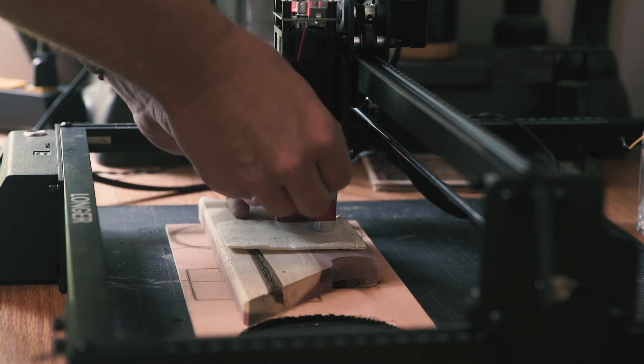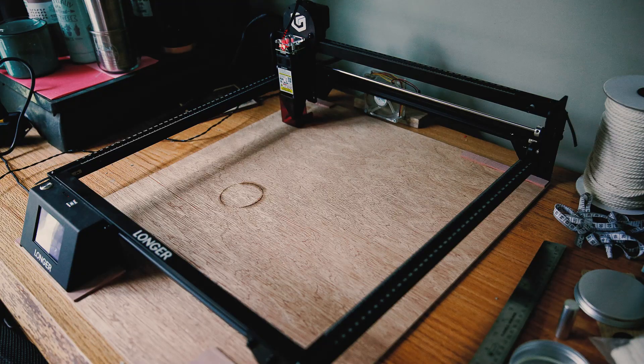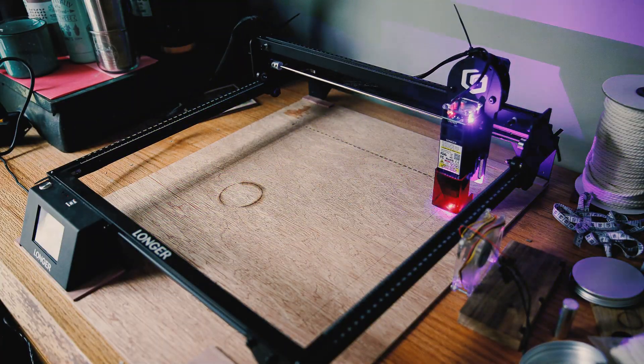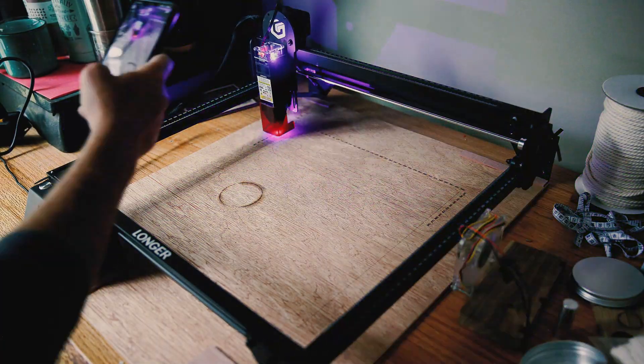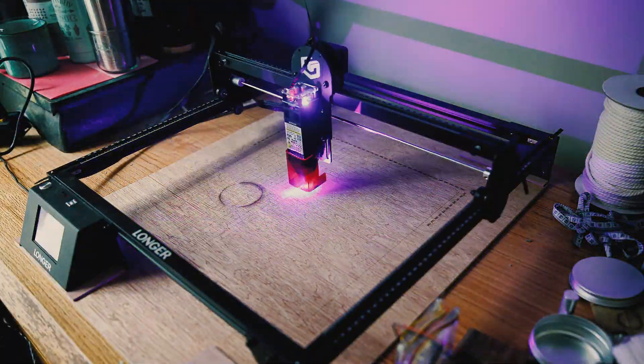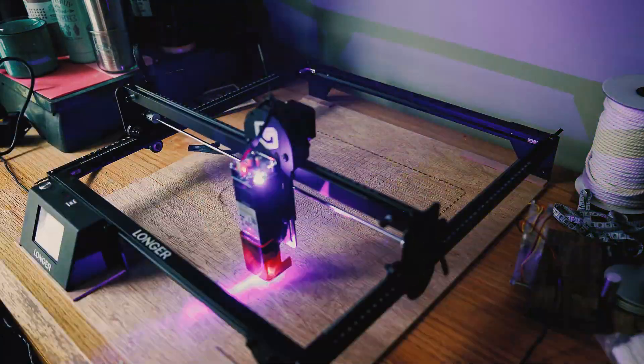This machine boasts a 10,000 millimeter per minute max speed and a 0.06 millimeter square focus laser dot size. I didn't physically measure the laser dot, but it seems visibly more narrow than other lasers I've used, which is a nice feature.